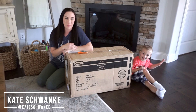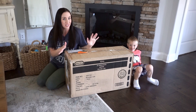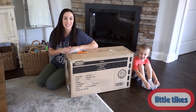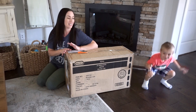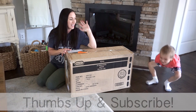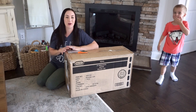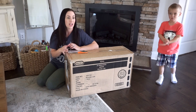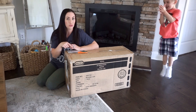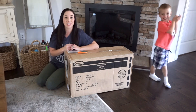Hey everyone, I'm Kate Schwenke and welcome back to my channel. Today I have a fun new unboxing slash building for you guys — the Little Tykes STEM Lab Jr. I'm really excited to show you guys what this looks like because it's actually for him. Say hi, Jensen. And it's probably going to be used by my seven-year-old too because he really likes this kind of stuff. And then I also have an 18-month-old who's going to grow into it.